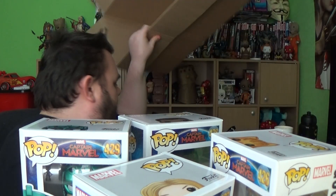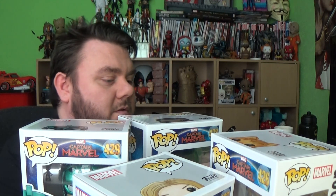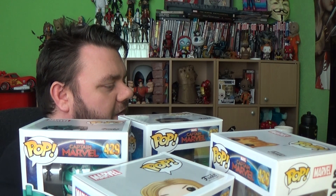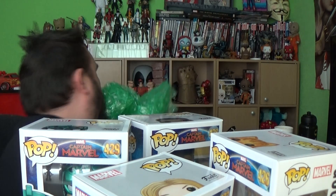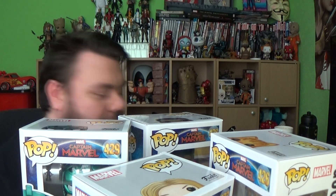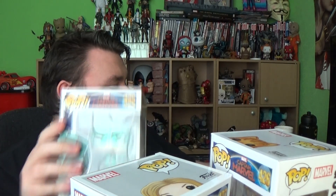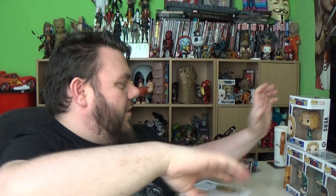Wow. Thank you so much to Funko for thinking about us and sending this through. The amount of stuff you've sent here Funko is just insane. Thank you very much for thinking about us — I really appreciate it. Guys, I'm definitely going to do a Captain Marvel giveaway. There's so much stuff here that I've got to do a giveaway.